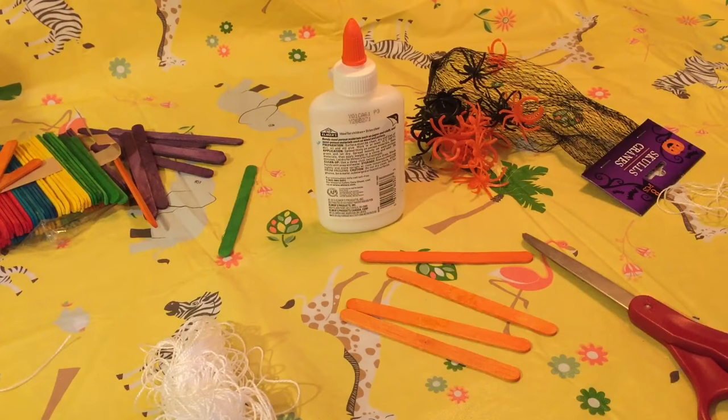So today we're going to be making an easy popsicle stick spiderweb for Halloween. This is also a kid friendly craft so if you're interested please keep watching.